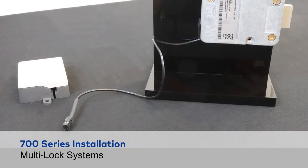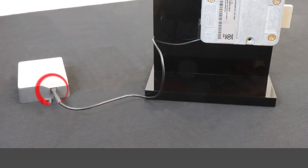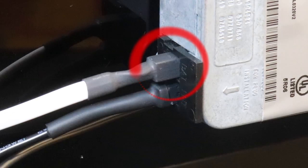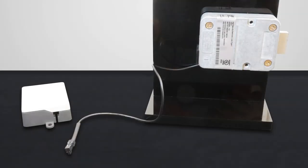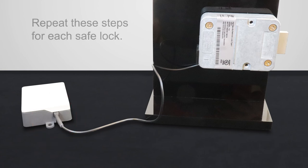For multi-lock systems, connect the cable from the keypad to the bat port on the multiplexer. Connect the first safe lock, known as lock number 1, to the system from the ENT port to the number 1 input on the multiplexer. From lock number 1, connect from the bat port to a power supply, which will be either the AC adapter into a wall receptacle or to the bat port of a battery box. Repeat these steps for each safe lock.